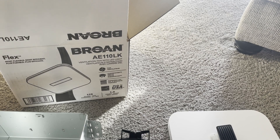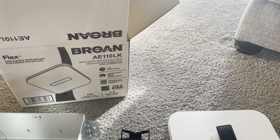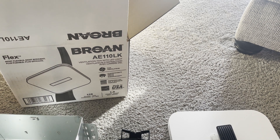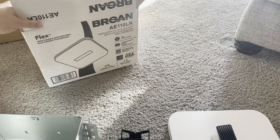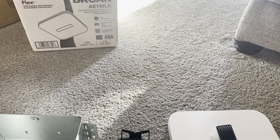Just a quick hop on here to do an unboxing of this Boran AE-110LK bathroom fan. Super excited about this — we have another Boran fan, so let's see what we get here.